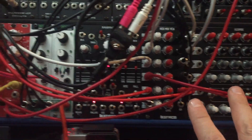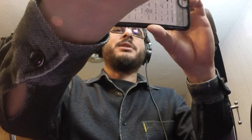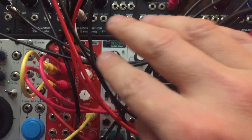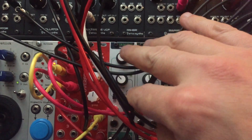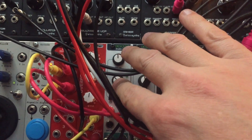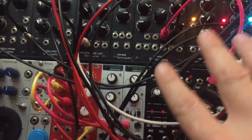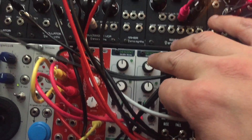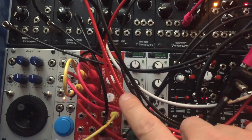I have these new Sonic Potions envelopes — just decay envelopes — and I'm using them for the first two voices. The first two are modulating the amplitude of VCAs three and four for my two normal subtractive-type voices. The other two envelopes: one is modulating the filter for voice number one, and the other one is modulating the folding for voice number two.